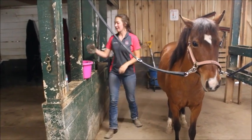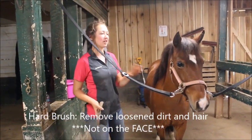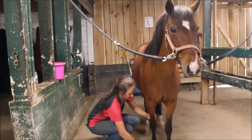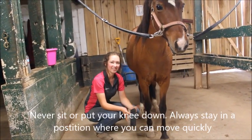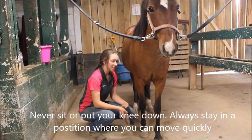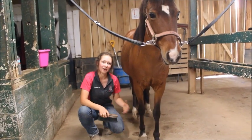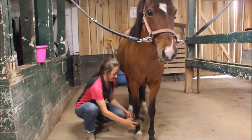After we've loosened the mud and dirt, we use the hard brush. The hard brush is used to brush off all of the dirt that we just loosened from the coat. We can use the hard brush all over the horse's body and down their legs. When you're doing their legs, you want to make sure that you squat on the ground and not put a knee or sit on the ground so that you can get up in case the horse were to move or spook. You also want to scrub really well on the front of the cannon bone, down by the pastern, and on the back of their fetlock, because this is where a lot of mud usually collects and where fungus typically develops.